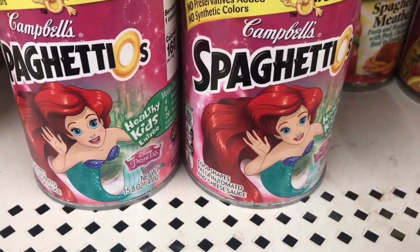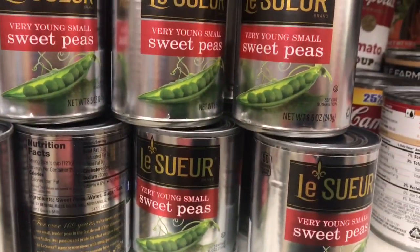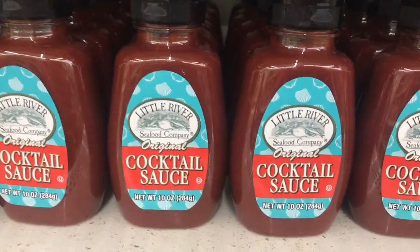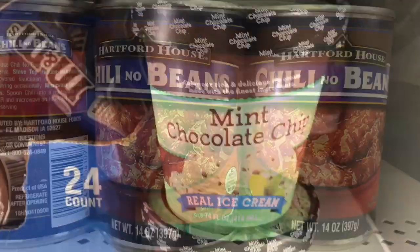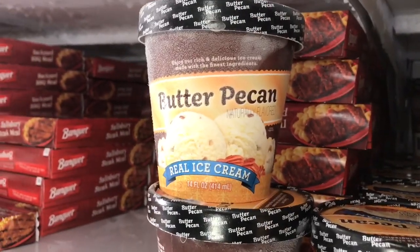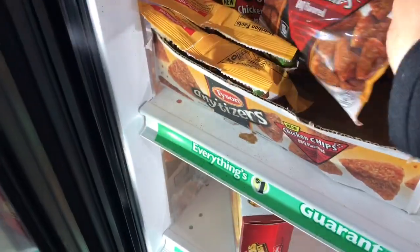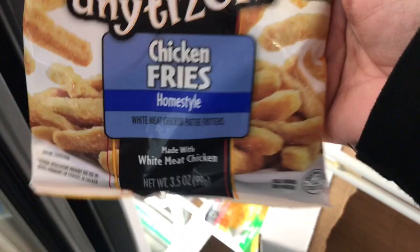I've shown you the Cinderella SpaghettiOs before; now this store has Ariel SpaghettiOs. I also see Le Chure very young small sweet peas in 8-ounce cans, and tender baby whole carrots in 15-ounce. There's also Little River cocktail sauce in 10-ounce, and Hartford House chili with no beans for hot dogs. In the freezer section: mint chocolate chip ice cream and butter pecan ice cream by Greenbrier, Tyson Anytizers Chicken Chips Triangles in barbecue flavor at 3.5 ounces, and Tyson Anytizers Chicken Fries home style also in 3.5 ounces.